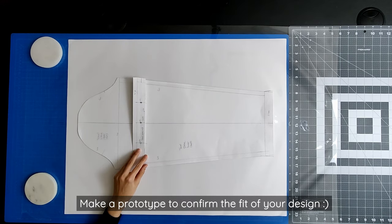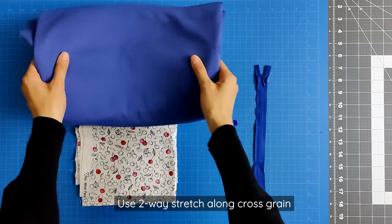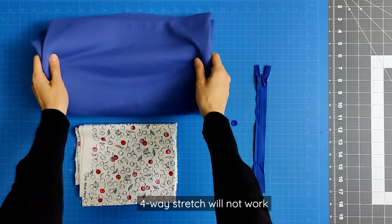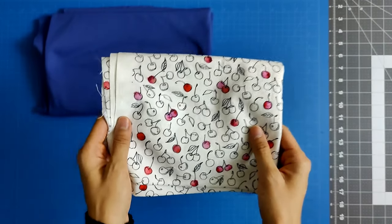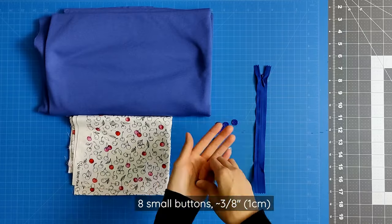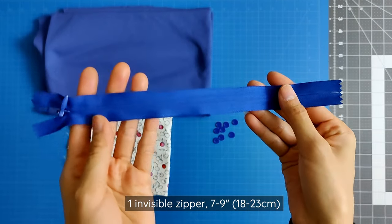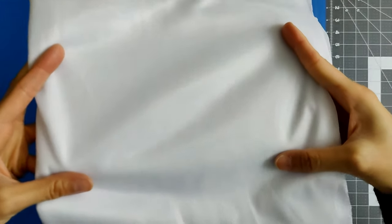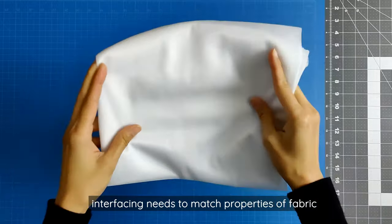We're done designing! I highly recommend making a prototype to confirm the fit of your design. This is my knit fabric — it's a two-way stretch. It's important that your fabric is only two-way stretch along the cross grain. Four-way stretch won't work because we need stability along the grain to support the pocket. This is my woven fabric for the pocket; I'm using leftover cherry cotton fabric. You will need eight small buttons — mine are three-eighths of an inch. You will need one invisible zipper that is seven to nine inches in length. This is my knit fusible interfacing made from tricot — it has two-way stretch along the cross grain. You're welcome to use woven interfacing; either will work as long as it matches the properties of your fabric.